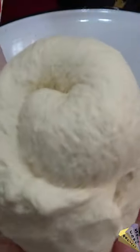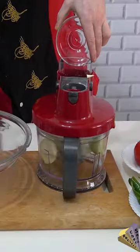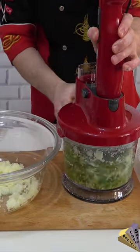A dough is prepared by mixing yeast, salt, vinegar, water and flour — it uses wheat flour. The dough will be kept for 45 minutes.